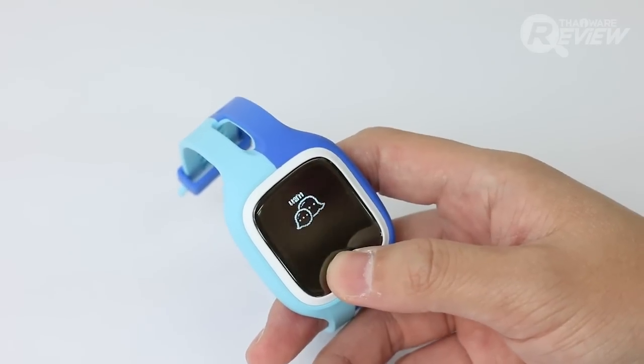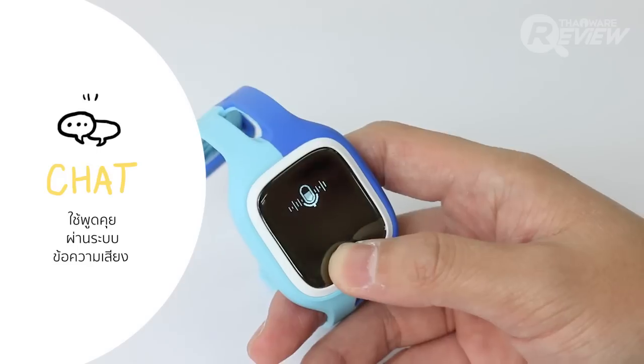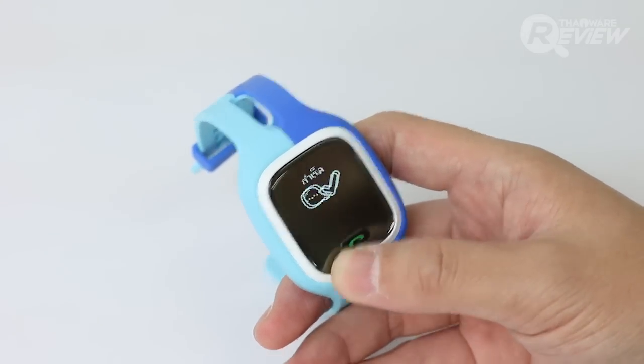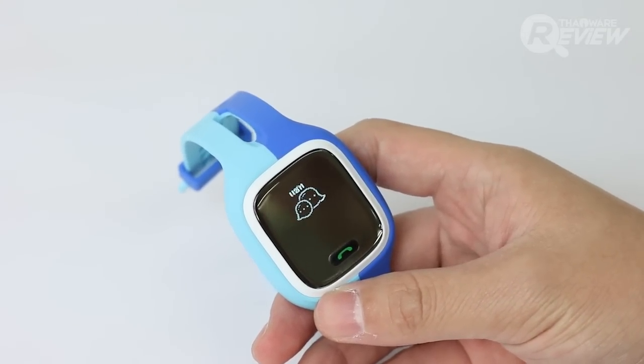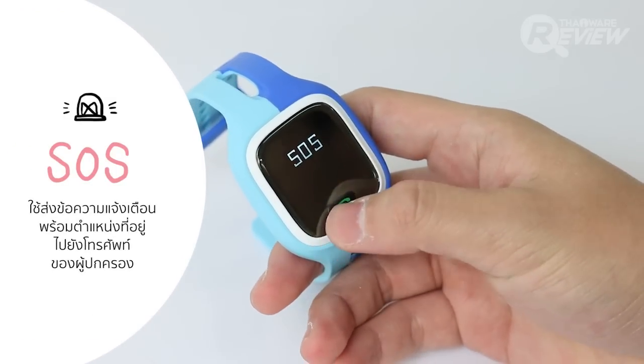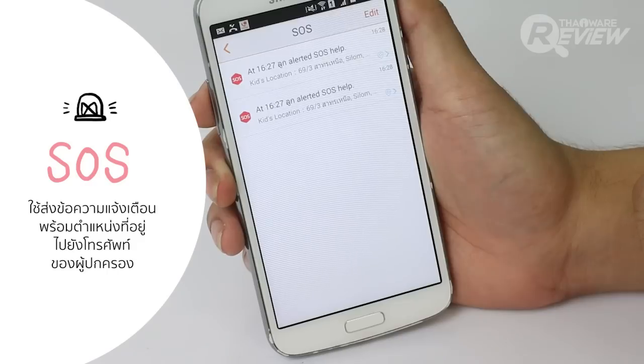We also have a chat function. When you tap on the screen, you can send messages. There is also an SOS function accessible from the screen for emergency situations.